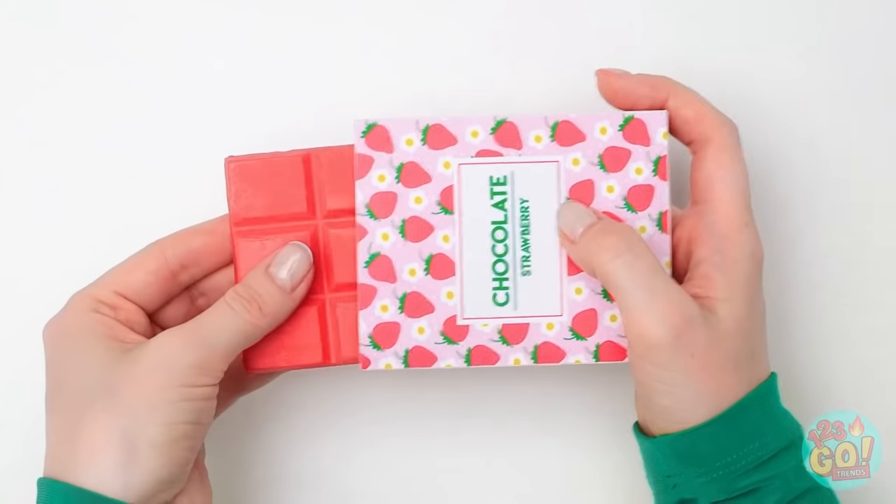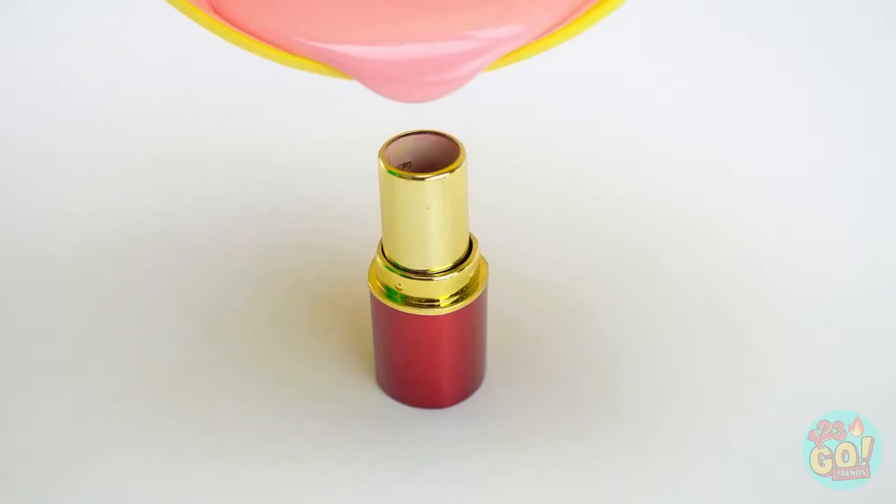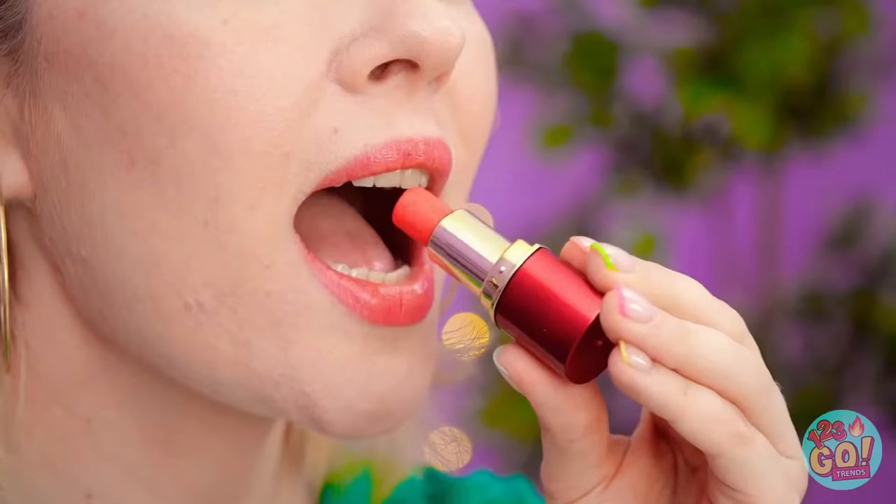Have pink chocolate? You'll need to melt it first. Now to work on the lipstick. Take out the makeup like this, then carefully pour in the chocolate. Not too much! And once it hardens, it looks like the real deal! And when no one's looking… take a giant bite! Mmm!